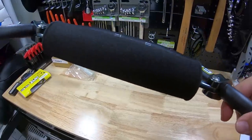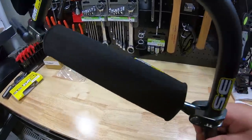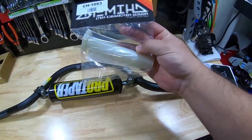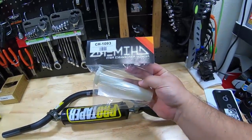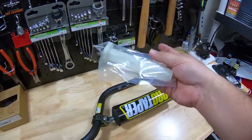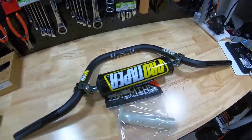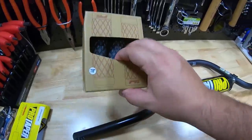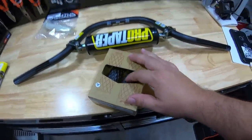On some bars you can take off the bar pad and tighten the cross brace, but not on these. I also went with a different throttle tube — the Chimera quick action throttle tube, so you basically won't have to pull as far back to get as much throttle. And then the Biltwell grips, which I'm a fan of because they're nice and sticky.